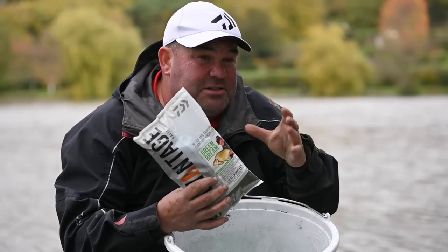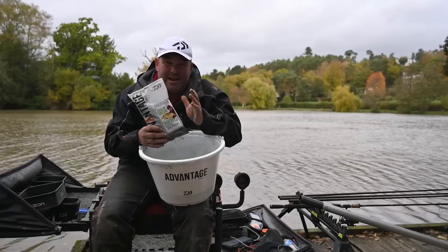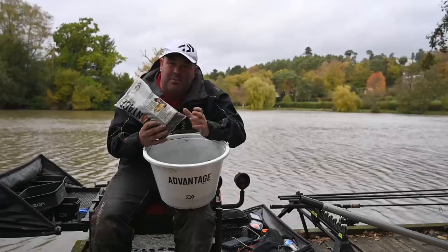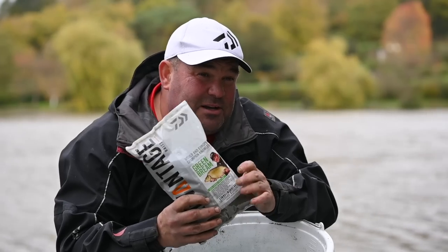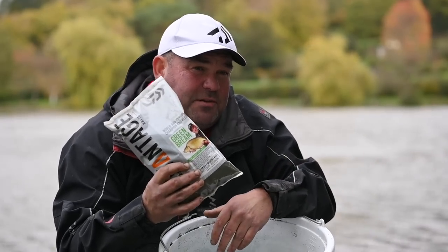As far as groundbait concerned, the Green Bream at Old Berry Hill — it's like a commercial type fishery and the bream in here they really do love fish meal pellets. Green Bream: not only do I catch a lot of fish on it but people that I know who use it catch a lot of fish. It's done me well and I don't have to worry if I'm not catching — is my groundbait right or wrong — I've got utmost confidence in it.